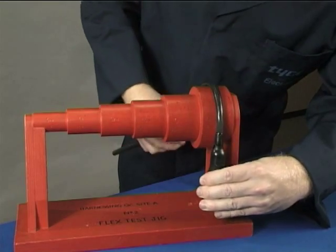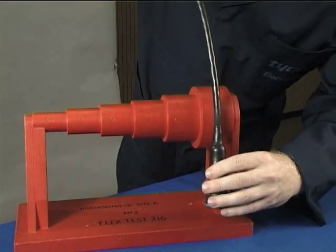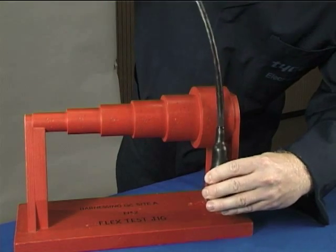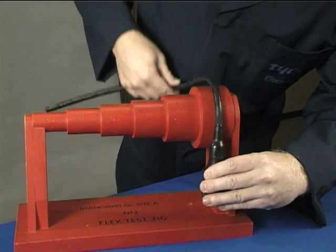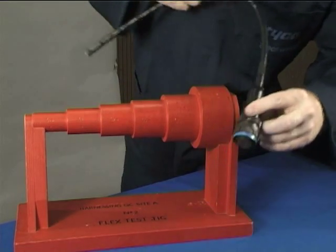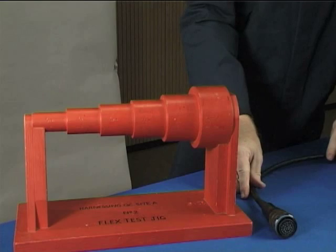When inspecting slash 225 moulded parts, it is acceptable to see a slight opening on the extreme edge of the cable end of the moulded part to a maximum depth of one millimetre. An opening at the cable end of the moulded part is not a criteria for the quality of the bonding area.